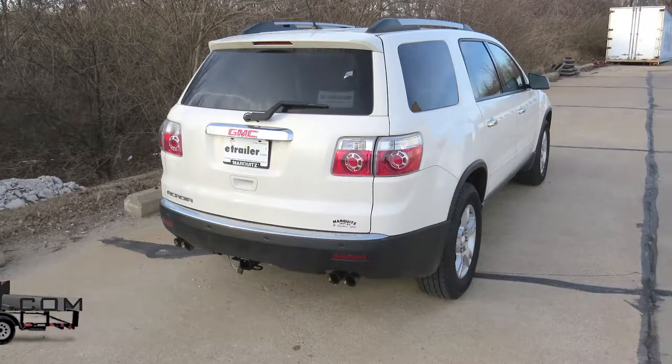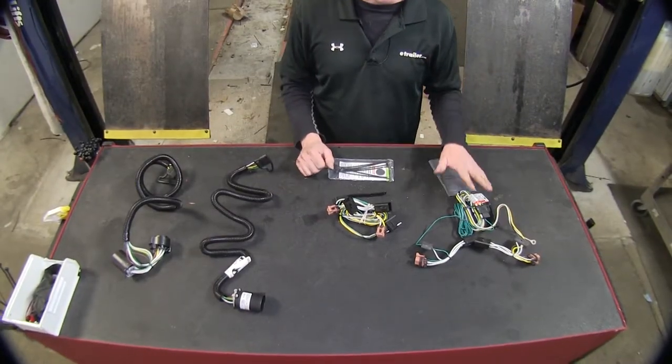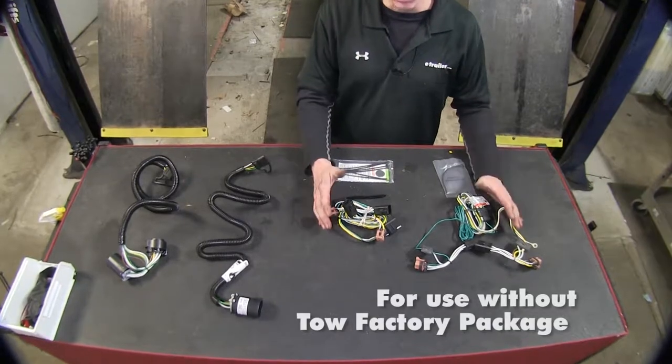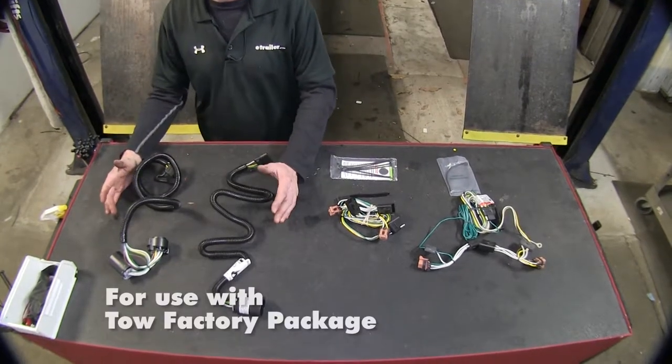Today we're going to look at the best wiring options available for your 2012 GMC Acadia. We're going to have two different styles — two from Tekoncha and two from Curt. One style is for vehicles that do not have an OEM wiring tow package, and the other is for vehicles that do have an OEM tow package.